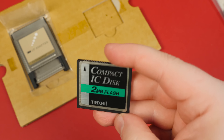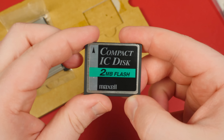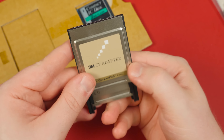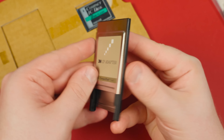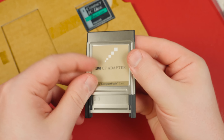It came with this 2-megabyte memory card in the box, easily the lowest capacity CF card I've ever seen. This version of the package also came with a PCMCIA card adapter, ideal for laptop users. Though from what I've read, Mitsubishi also offered a desktop package with another adapter.